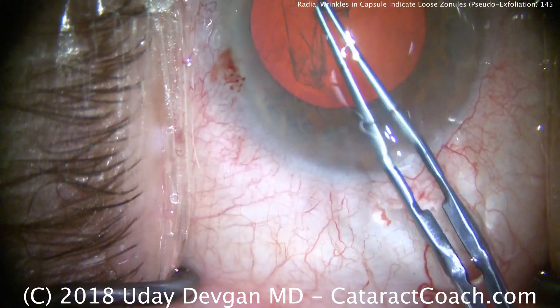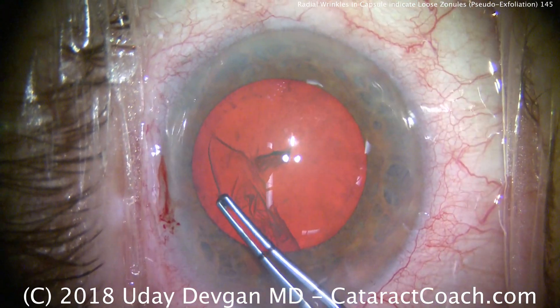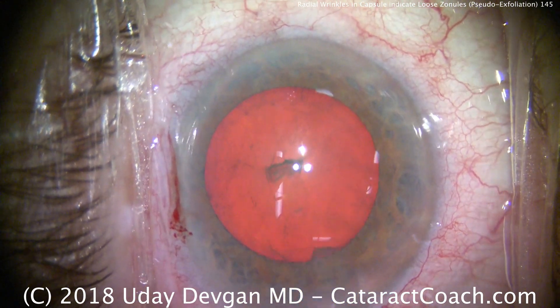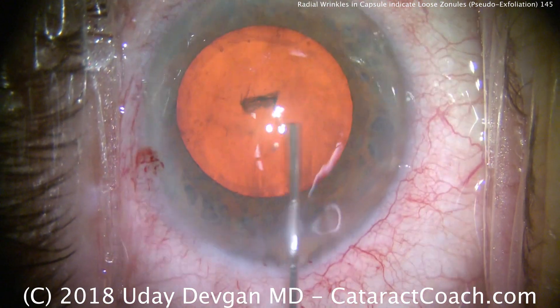Even though we have good dilation and pseudoexfoliation, this wrinkly and loose anterior capsule is because the zonular apparatus is relatively weak. So we have to be very careful here. That's a very important sign.